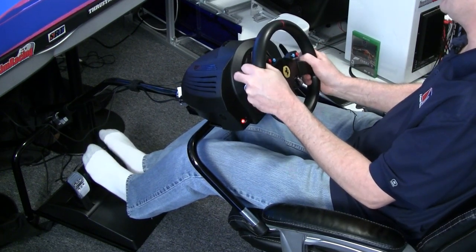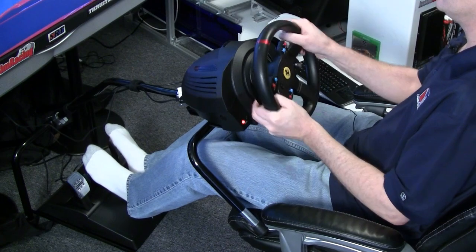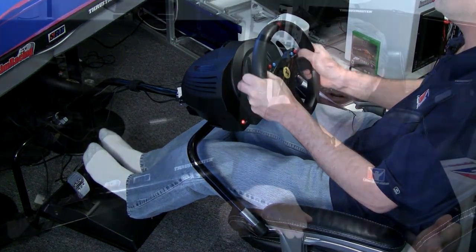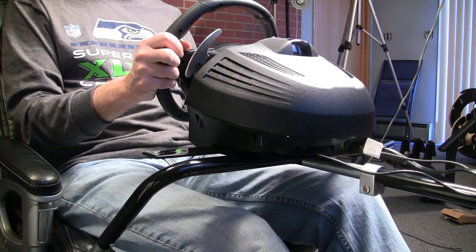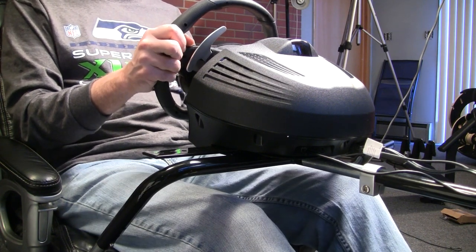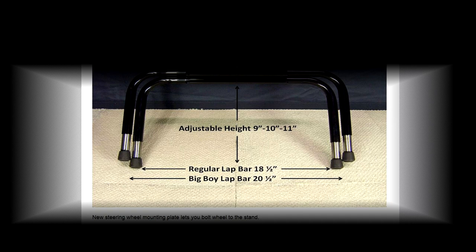I'm six-four and I didn't think the standard stand would be big enough for me, but it is — my knees don't hit anywhere and I almost forget the rig is there. The standard stand is 18.5 inches wide and the big boy is 20 inches. If I went with the big boy I'd need some kind of alternative, like a piece of plywood about 22 inches long to sit on, with the two feet planted right onto it.